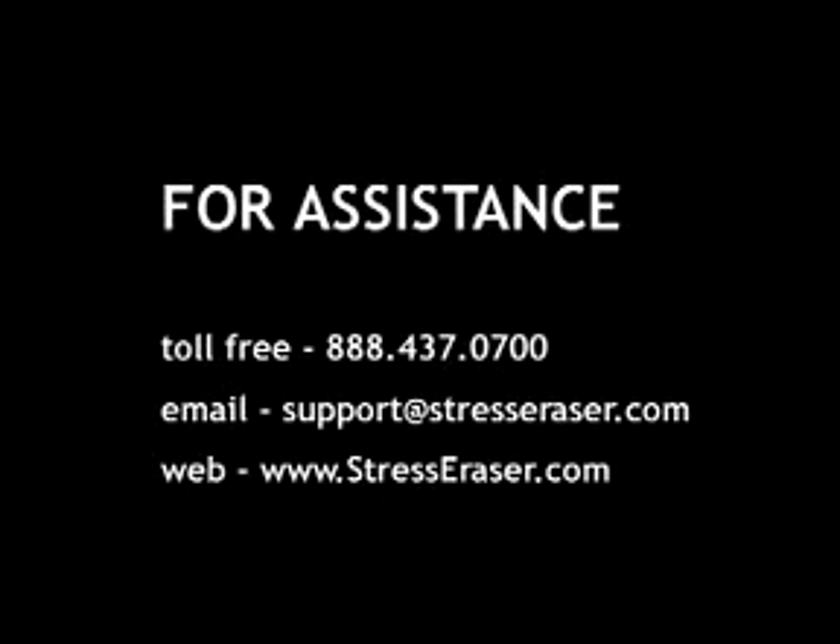We hope this section helped answer your questions about using the Stress Eraser. More information is available on our website and in your Stress Eraser Owner's Manual. If you'd like to contact one of our support professionals, please don't hesitate to call or send us an email.